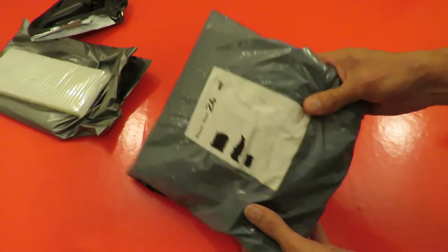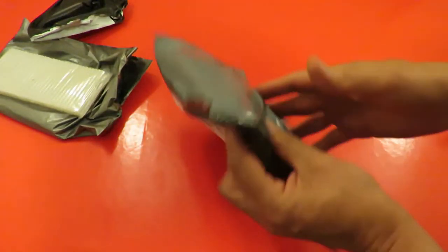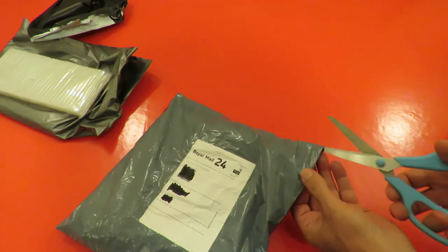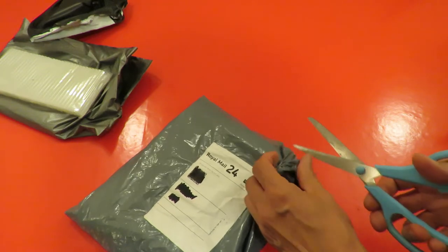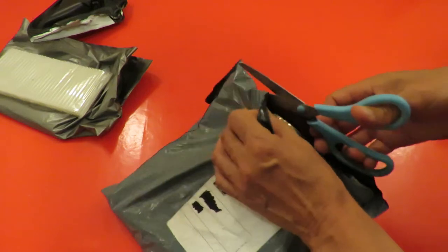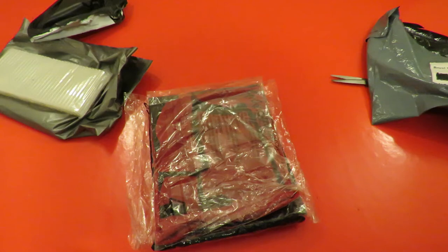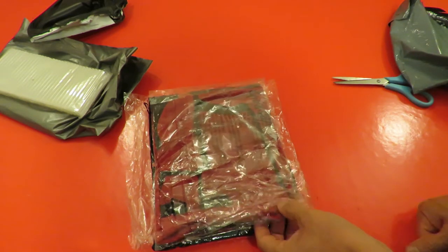And then the other one — that's a soft package. I think I know what it is, I hope I know what it is. Be careful not to cut the contents.